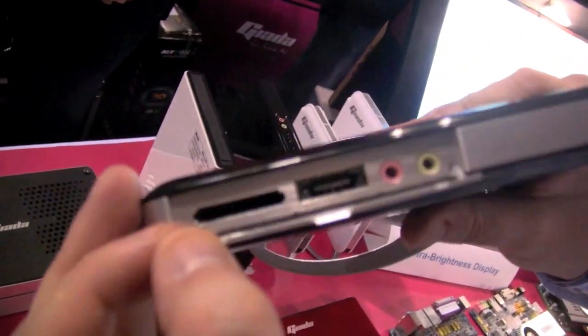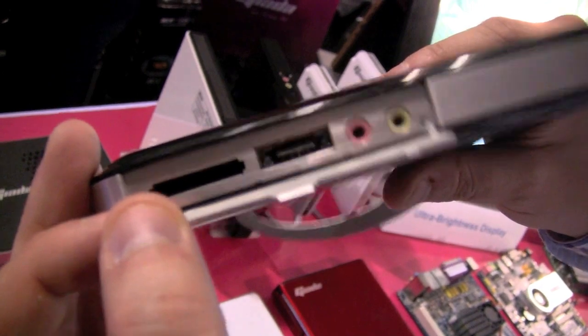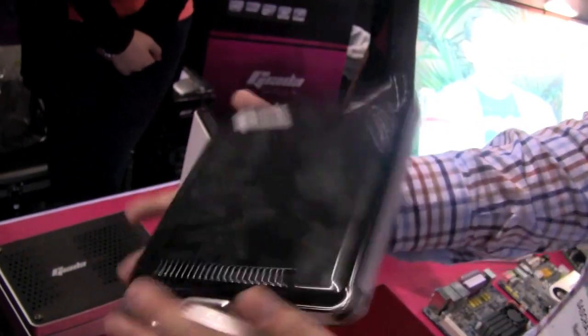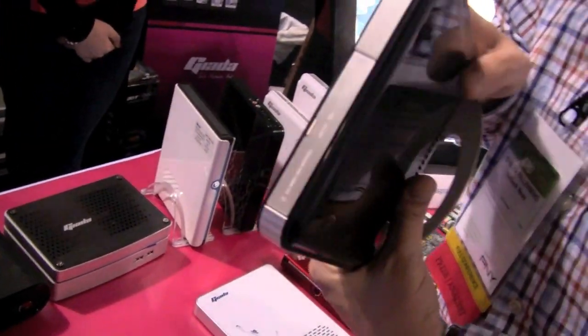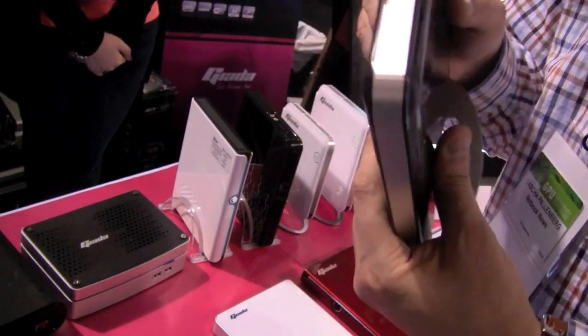There's a 4-in-1 card reader here, an eSATA connector, and jacks for your microphone and your headset. And that's about it. As I said, it's very slim and super lightweight. It should cost between $299 and $399 depending on what kind of components you're getting in there, and I think also depending on what kind of operating system you're using.